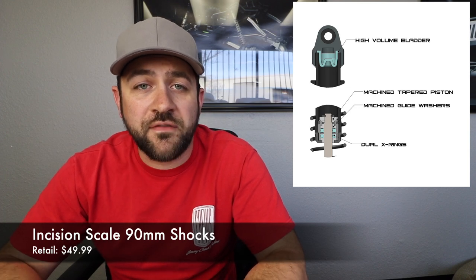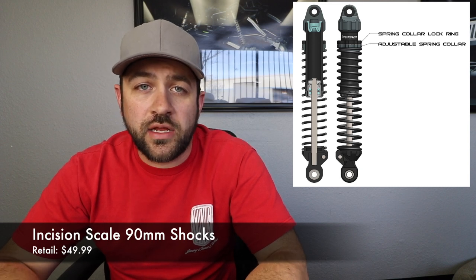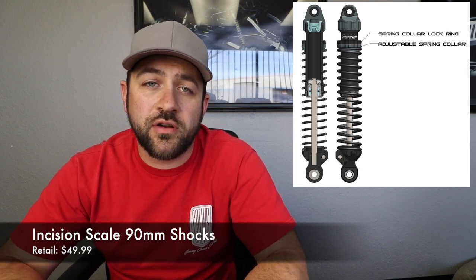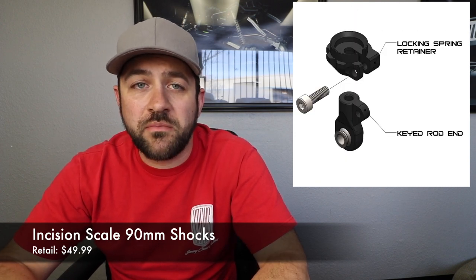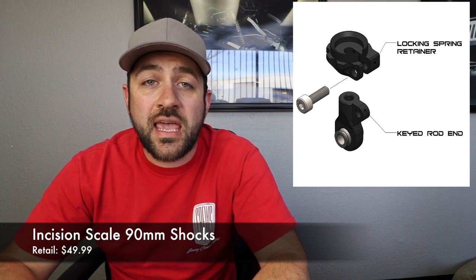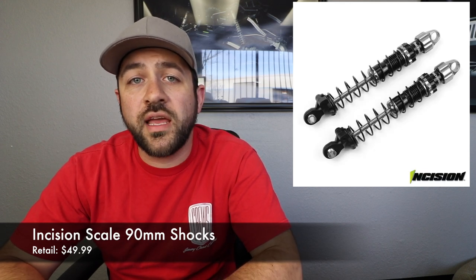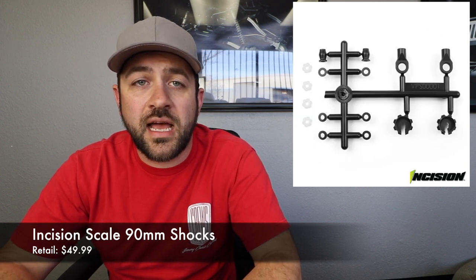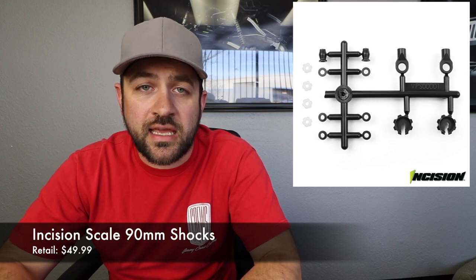It also features dual x-ring lower cartridge with machined washers, and an oversized top shock bladder to help compensate for shock shaft displacement of the shock fluid. On the threaded body there is a preload adjuster as well as a locking ring to make sure that preload adjuster doesn't move. The lower spring cup and rod end have a keyed design, so a 2.5 millimeter screw goes through to make sure the spring cup can't fall off or get knocked out of place. The shocks come pre-assembled but without shock oil — you'll have to add your own.